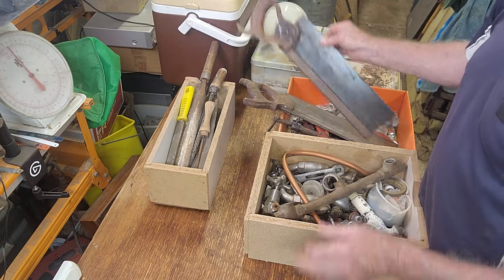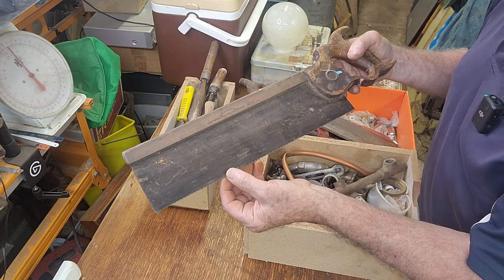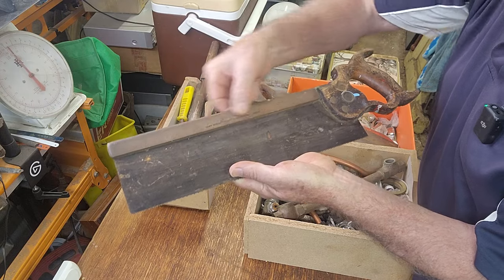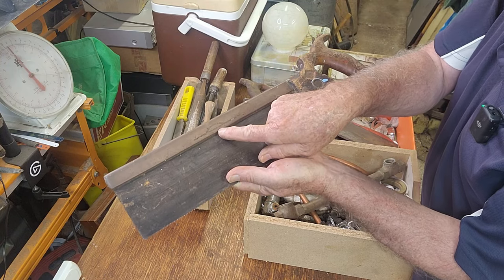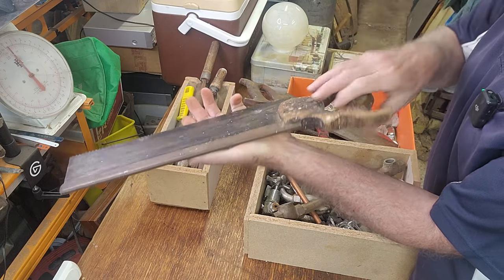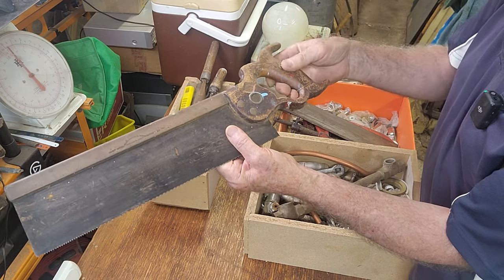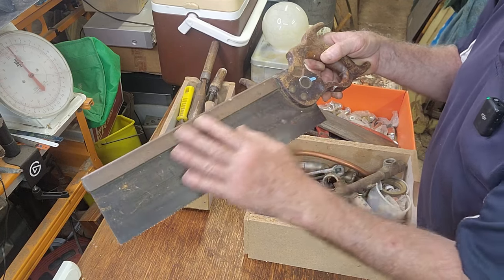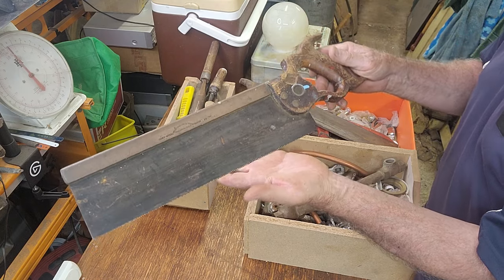The other hand saws are tenon saws. This is a particularly nice one — tenon saws are much finer and were used for dovetail joins and more delicate furniture work. This one is very heavy and the backbone is actually brass. It's a Henry Diston & Sons, made in Philadelphia, USA — a well-known brand of quality saws. It's in pretty good condition with a bit of a crack through the timber handle. I'll clean it up with some fine steel wool, get a little shine on the brass, and even with the handle in rough condition I'd say it's a $50 tenon saw.